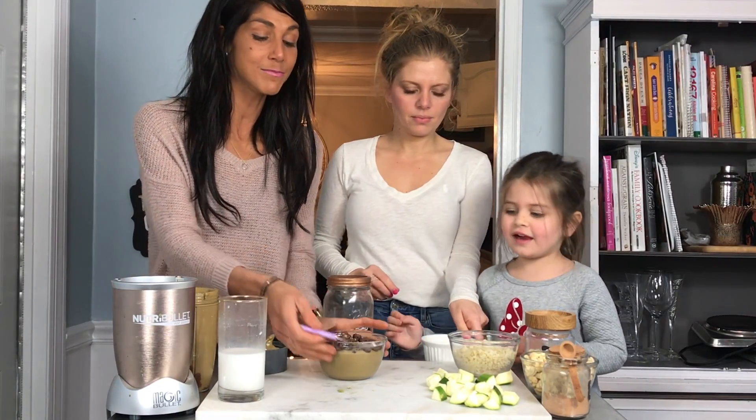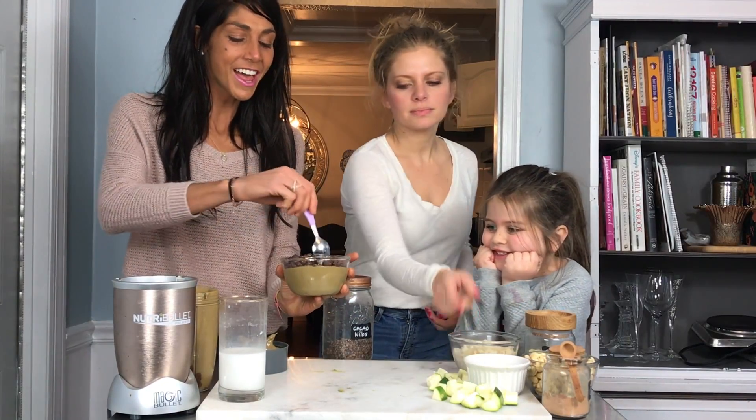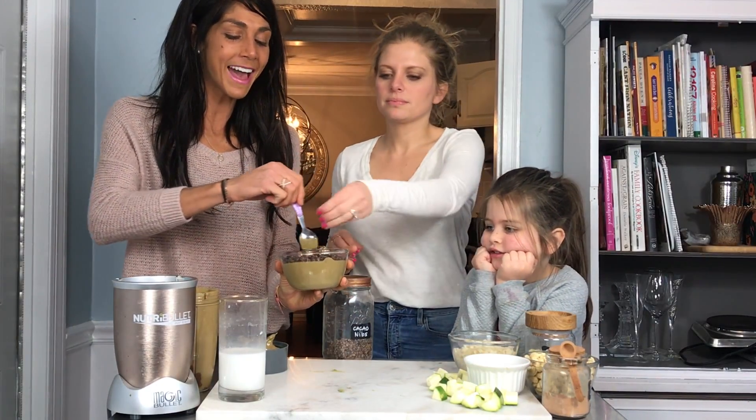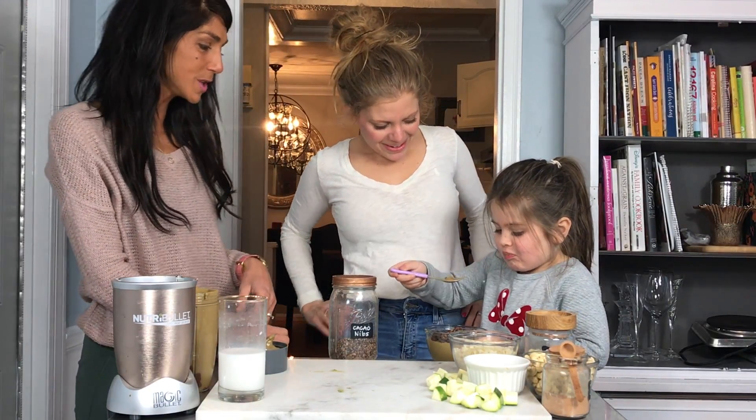Now we've got ourselves a mood boosting, anti-inflammatory, fiber-rich, healthy fats, veggie-packed bowl of deliciousness. What's the verdict Jules?